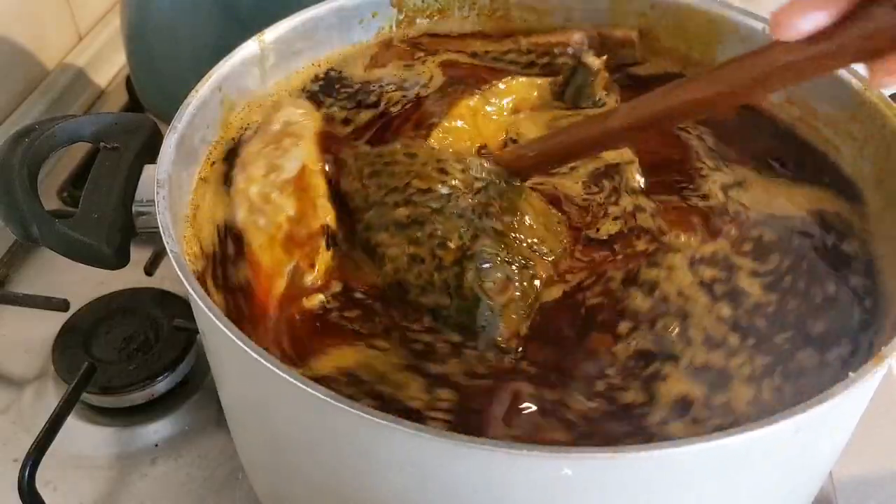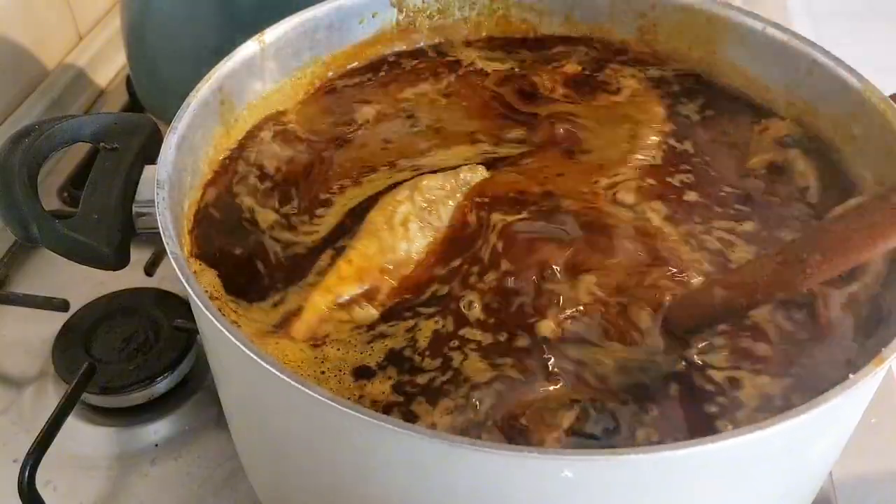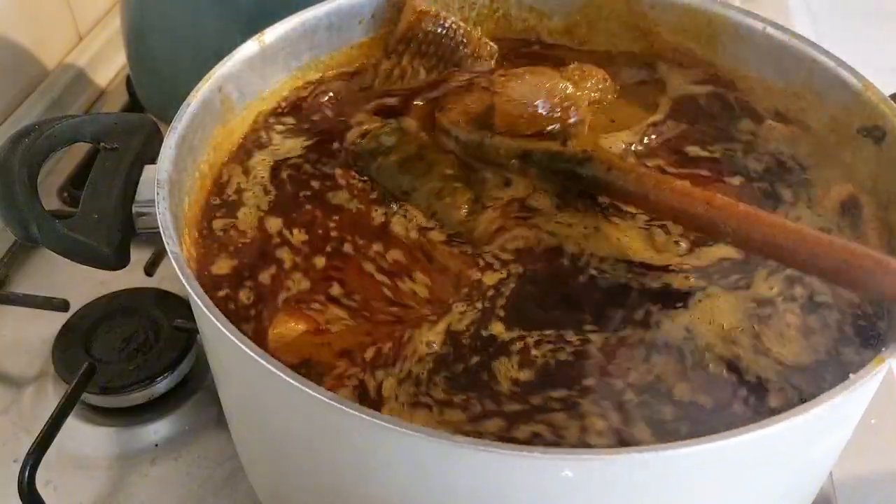Banger has a lot of oil. I'm going to drain out this oil because it's too much.